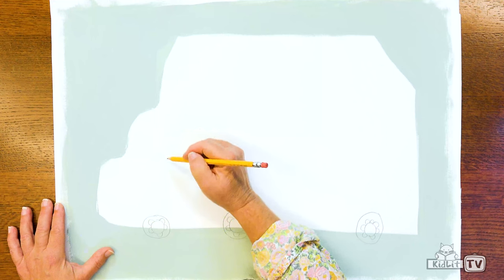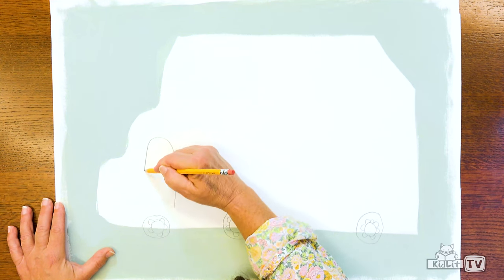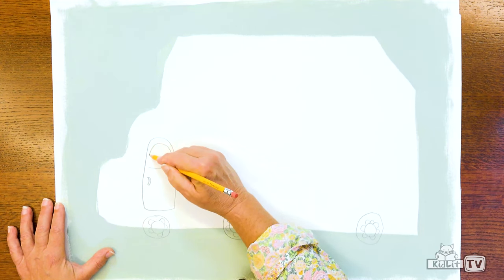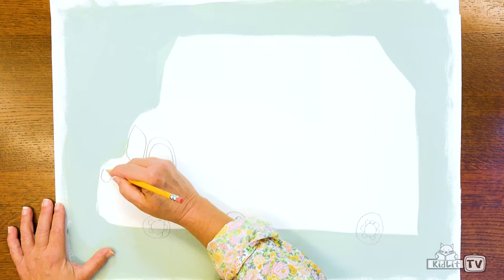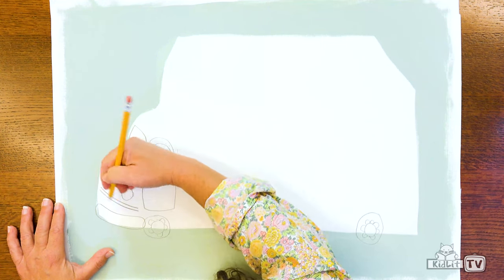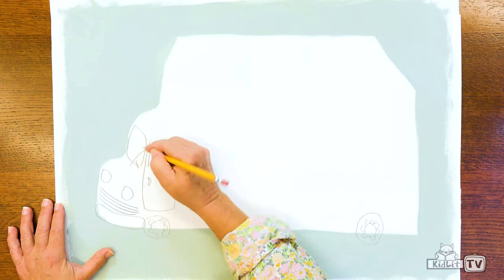Let's draw the cab. A cab is where the people sit. First I'm going to draw the door — this is the door that the driver gets in. And here's the windshield. And here's the headlights — another circle, another circle. And the bumper. And a little grill across the front. Maybe some windshield wipers. There's the cab.